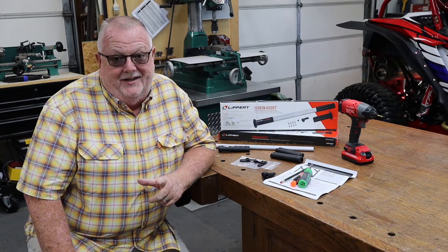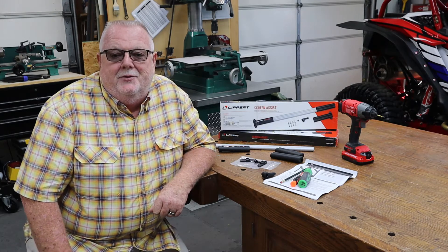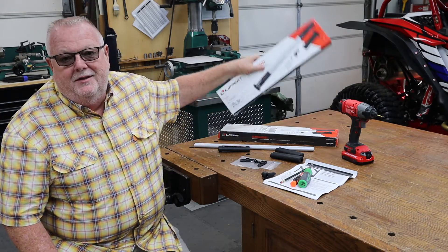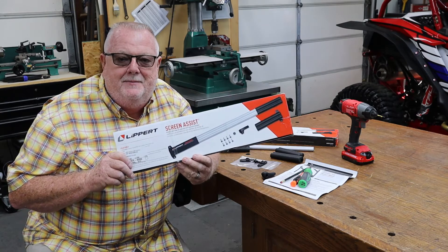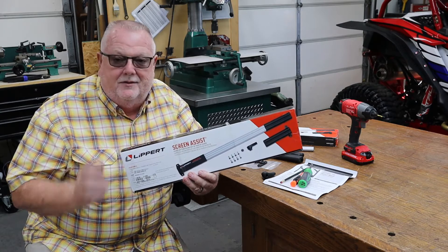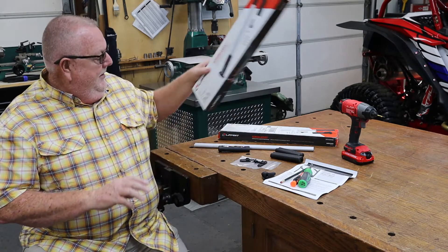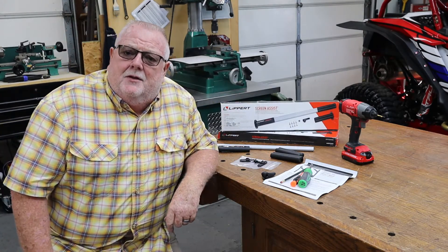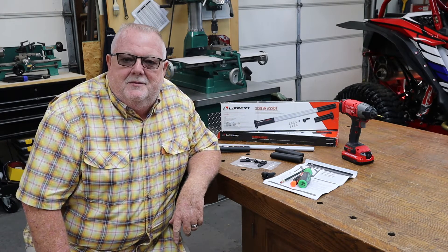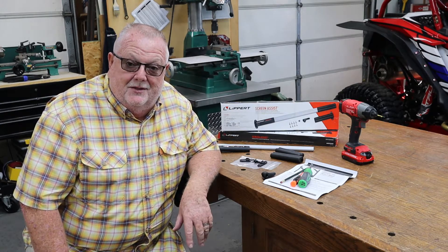Hey y'all, welcome back to the shop. This is Terry. Today we're back on a project in our Momentum 31G. These are brand new on the market — we're going to be putting on the Lippert screen assist handle. As soon as I saw these online I bought them for both the garage door and the main door for the 31G. I don't know about y'all, but several different times during most camping trips I hear the words 'Hey babe, could you get the door for me?' — especially when Cheryl's coming in and out cooking on the Blackstone, doing whatever, with their hands full. This is going to solve that problem.